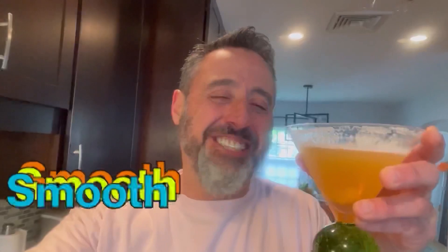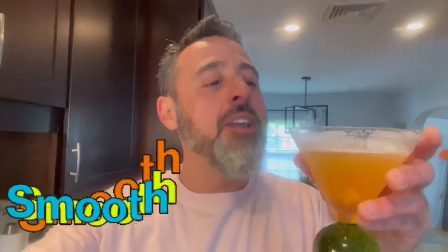Oh my gosh, yes — all kinds of yes! You get the peach, the amaretto, and the lemon, and then that nice little sour bite at the end. This is way too smooth, way too easy going down. Maybe a little too much! So if you try this drink recipe, let us know. Cheers!